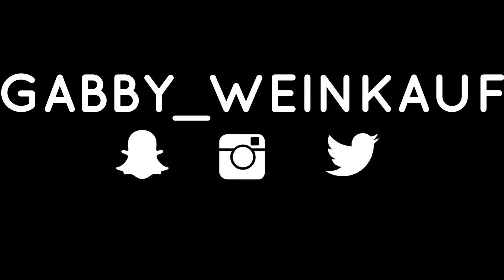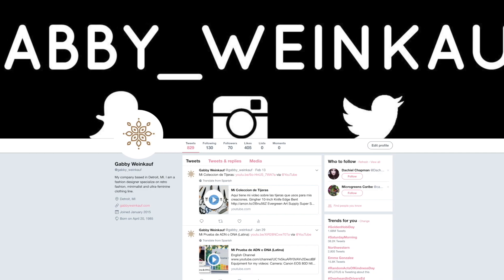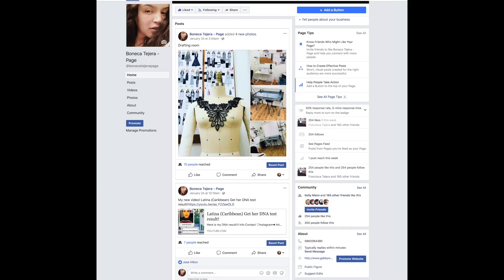Step number three is to follow me on social media. My username is Gabi underscore Winkoff. I'm on Instagram, Snapchat, Twitter, and Facebook. And welcome back — let's start opening this box, I just cut it.